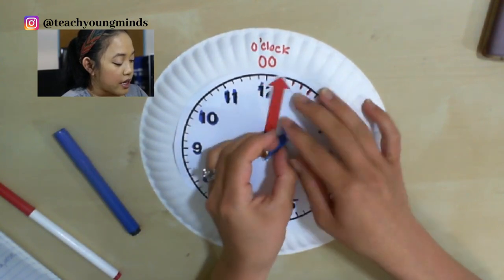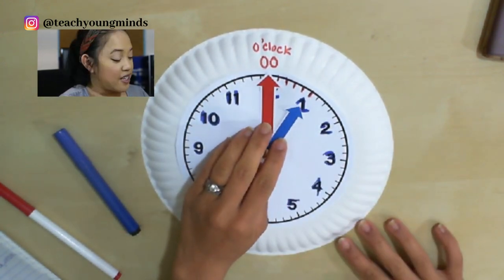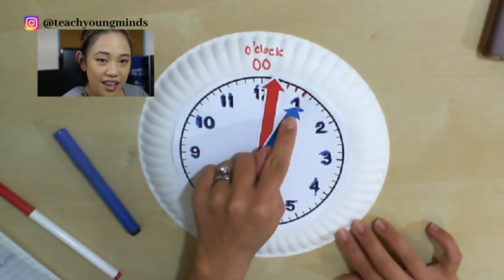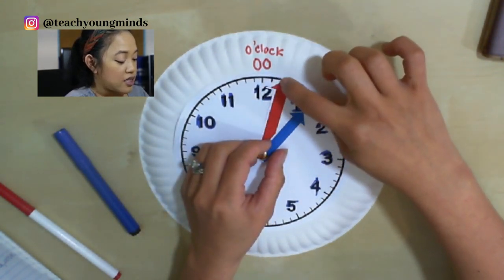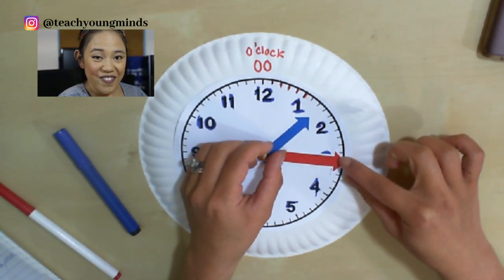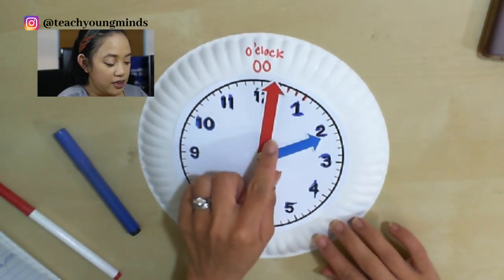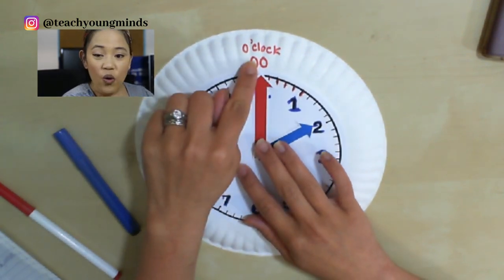So for example, the minute hand is going to stay at the 12. If the hour hand is pointing to the one, then we say one o'clock. Now what the analog clock does is time will pass and the hands go around the face. The red hand is really fast. The blue hand slowly goes to the next hour. So what do you think that time says? The hour hand says it first — two o'clock.